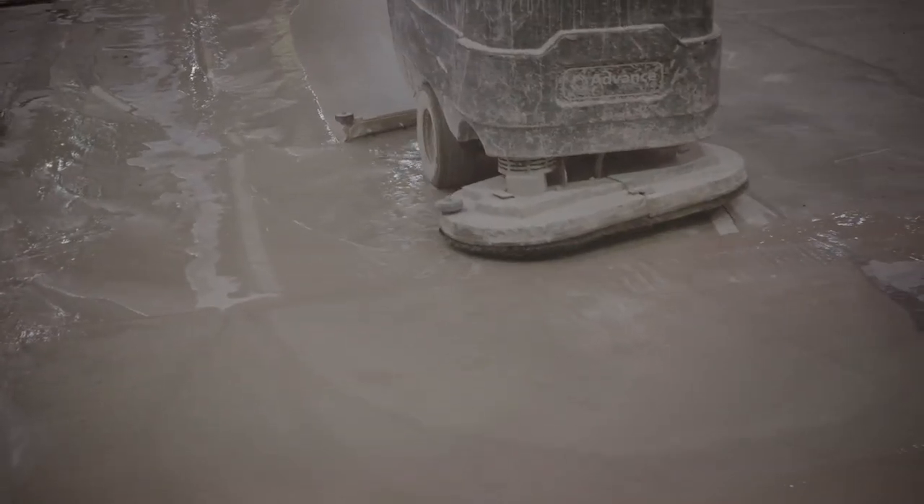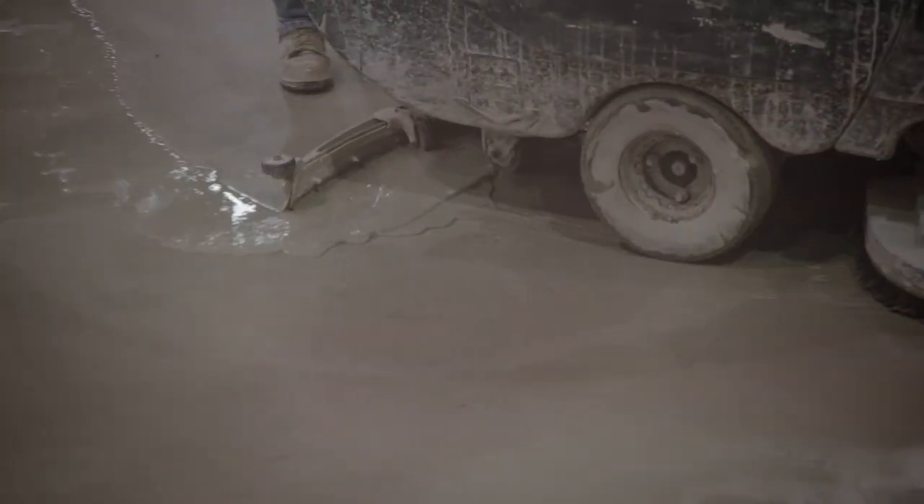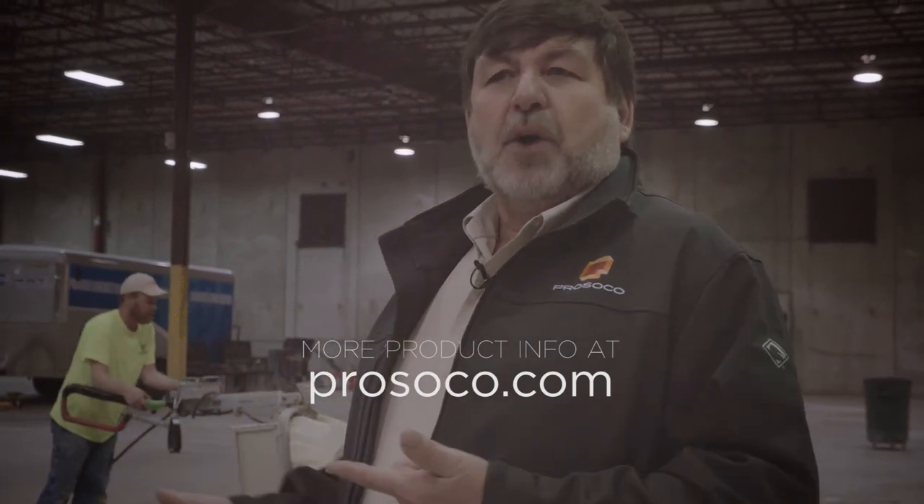It makes cleanup easier. Since the slurry is all frothed up, the automatic scrubber picks it up a lot easier — squeegees right off. When you go to clean up your equipment at the end, it just washes right off. It doesn't stick to the metal underneath the machine like slurry normally does. So it cuts better, you can cut faster, easier cleanup — and you're going to get the best cut with this product compared to cutting with plain water or dry cutting.